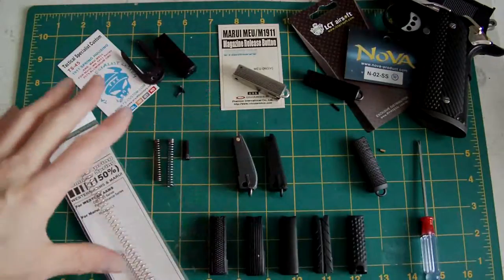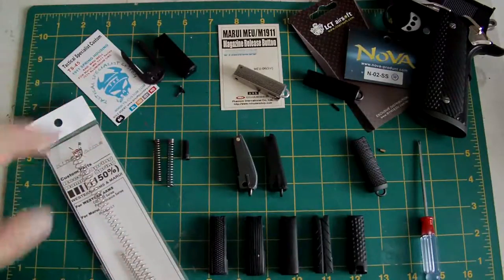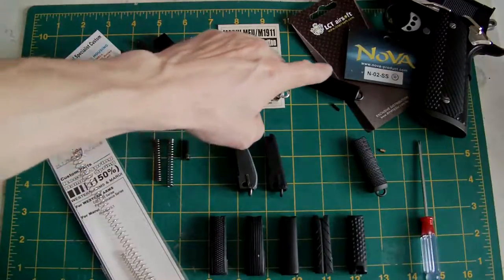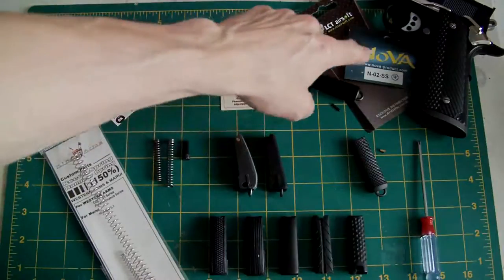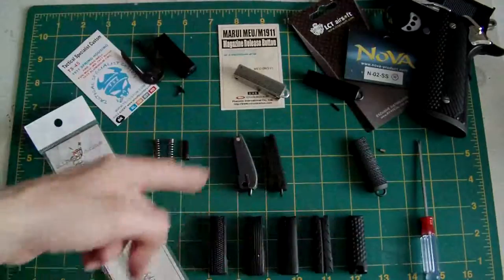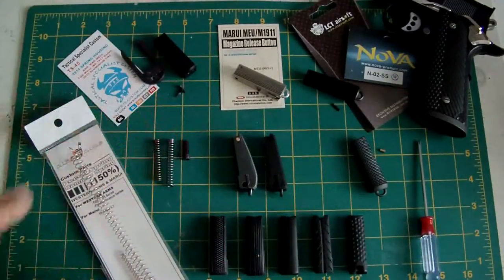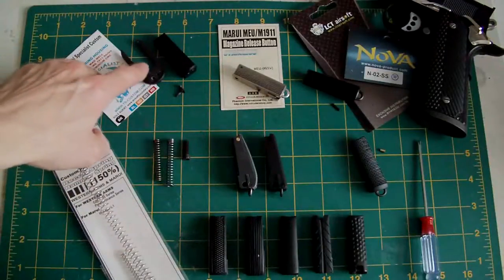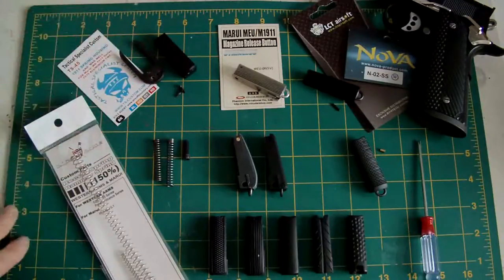I'm going to go through the ones I've used — upgrade ones such as TSC, Garda, LCT, Nova and Tanyakoba, plus the standard Marui ones. They're all good, they all work exceptionally well. I've not found any of the upgrade ones that don't work well, other than the TSC ones, which can be a bit temperamental. But other than that, they all work pretty well.